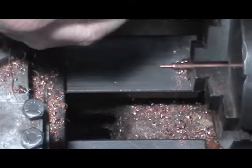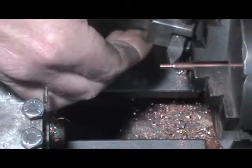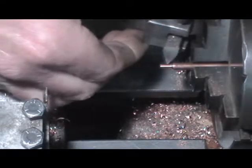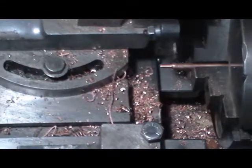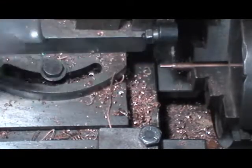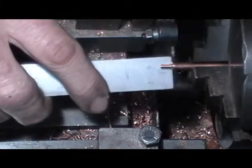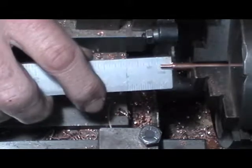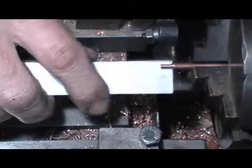I've done the diameter and the angle of the head — 60 degrees — with just one tool, set at an angle to do it all in one operation. I've threaded it with the die holder and a 6BA die, and I've just got to part it off now to length. They're a quarter of an inch long on the thread.